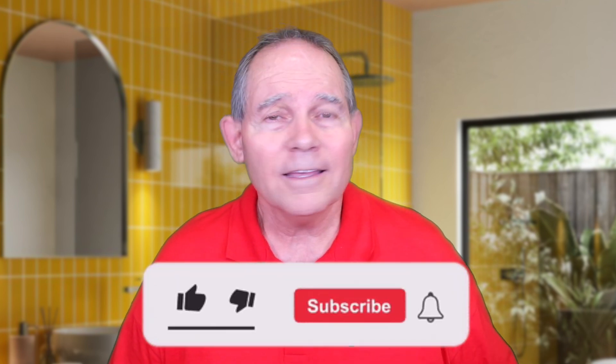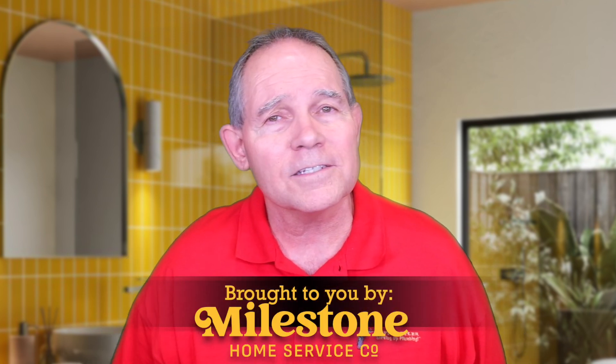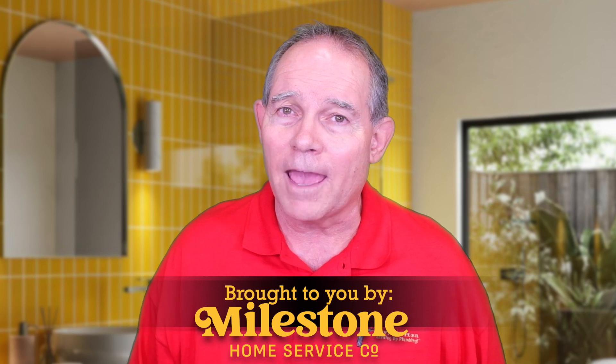Welcome to Serving Up Plumbing with David Butler. Hit that subscribe button and if you like what you see today please give it a thumbs up. Let me know in the comments if there's something you'd like to see in the future and we'll see if we can make that happen.